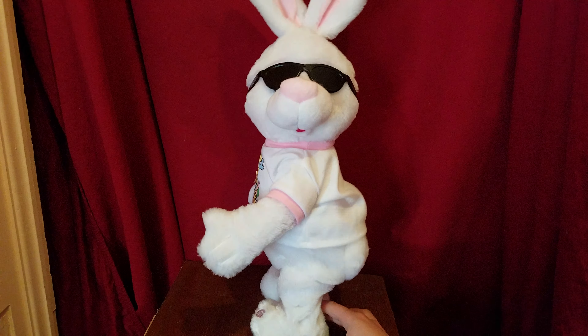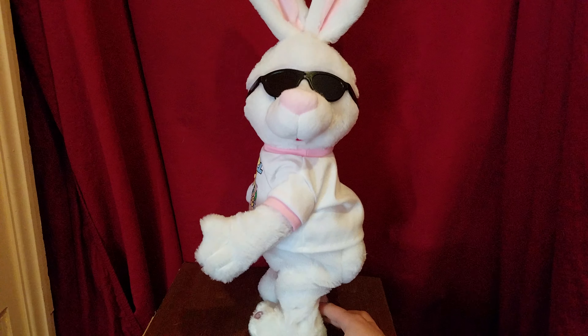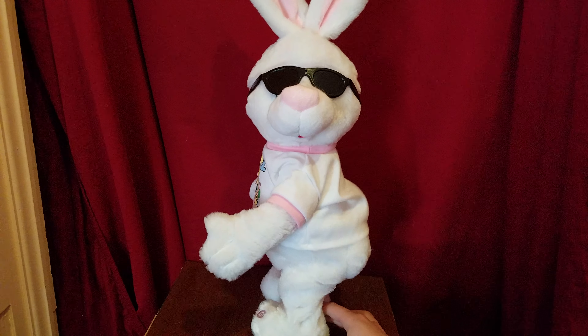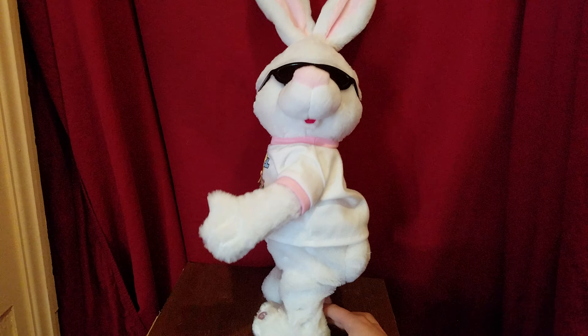Yeah, Easter egg, huh? Say the Easter egg, huh? Everybody around me do the Easter egg, huh? Do the Easter egg, huh? Everybody around me do the Easter egg, huh? Yeah!